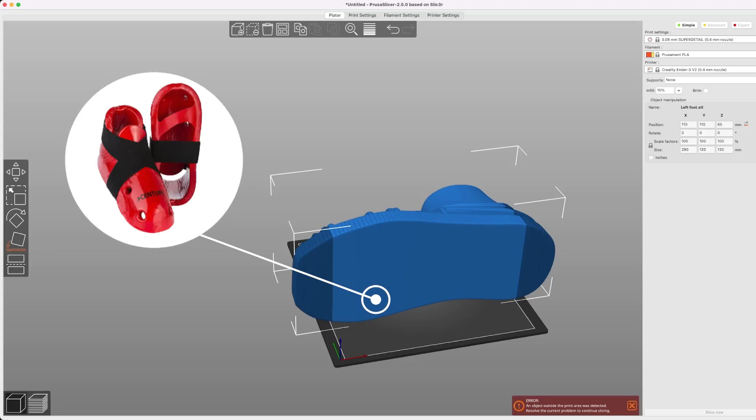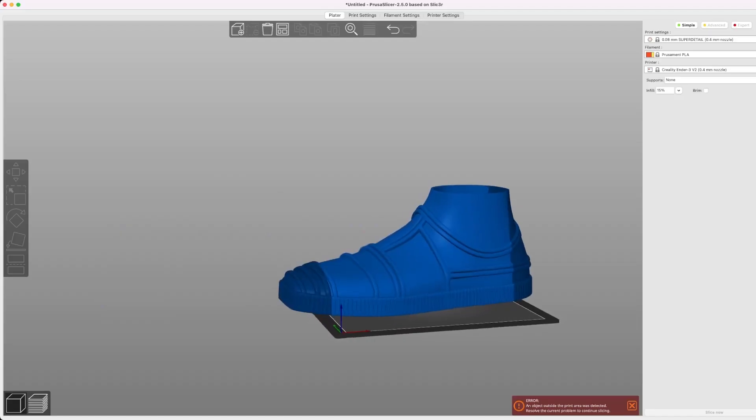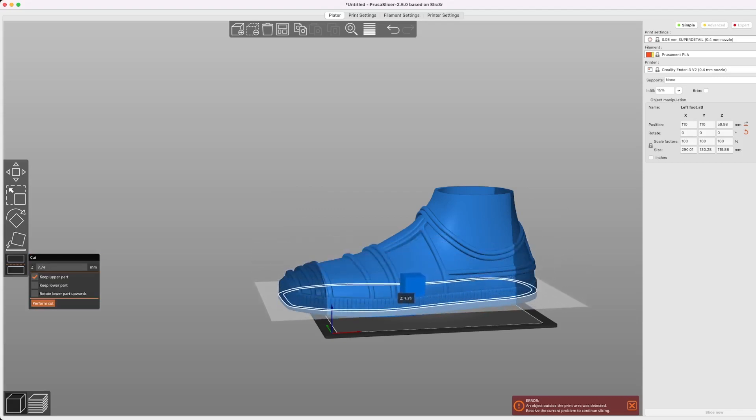So I'm thinking I'm going to cut it and modify it to make it more like Taekwondo sparring shoes, where we attach them using straps going across the sole. To remove the sole of the shoe, we're going to go over to the side menu and hit the cut button, or keyboard shortcut C. Then I'm going to move it down to where it's going to take out the majority of the sole.